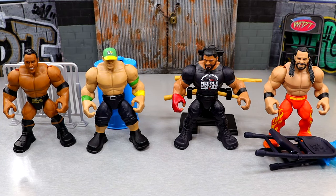Here's the full wave out of the packaging. I'm having a lot of fun with these — I think they're pretty cool. Now, are they perfect? Hell no.